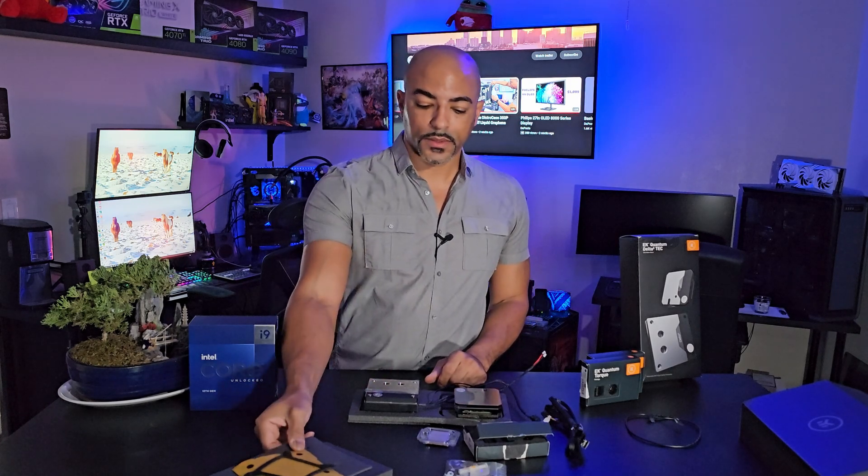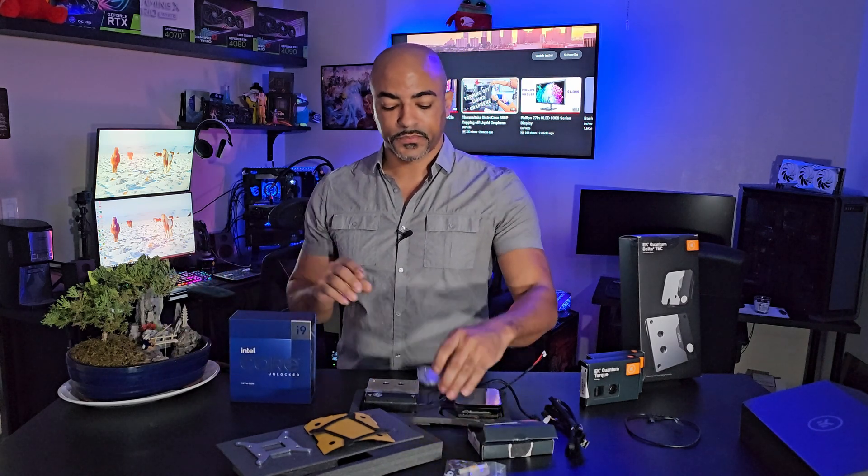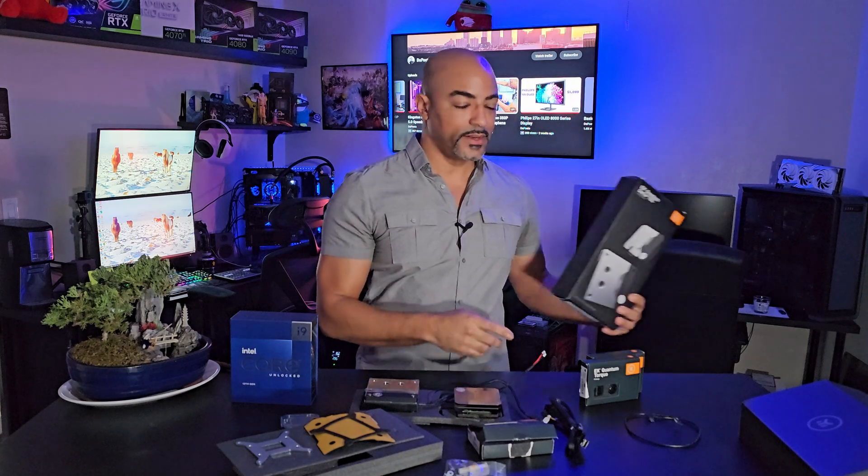That's about it. Thank you to Intel for sending over the 13900KS processor — they actually sent two processors, the 13900K and the 13900KS, so thank you Intel Gaming. And thank you again to EK, always a big supporter and one of the original supporters of my channel. Stay tuned for part two — let me know your questions in the comments and I'll address them. Part two will be a lengthy how-to on putting this all together, and we'll wrap it up in part three. Hit the like button, subscribe — thank you very much, peace.